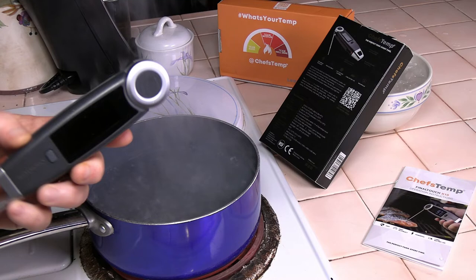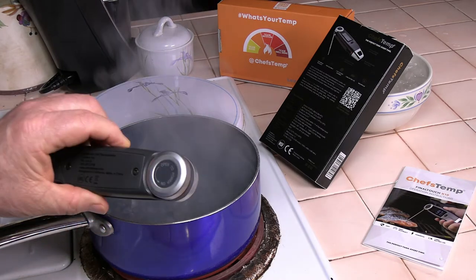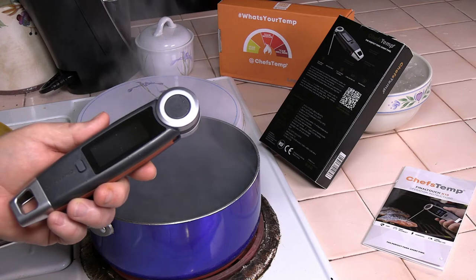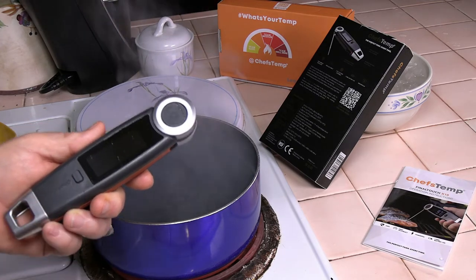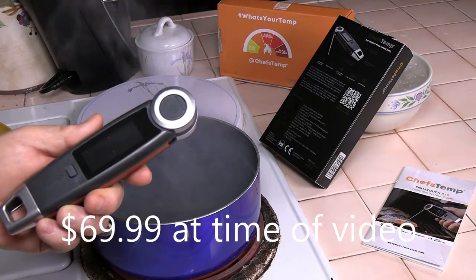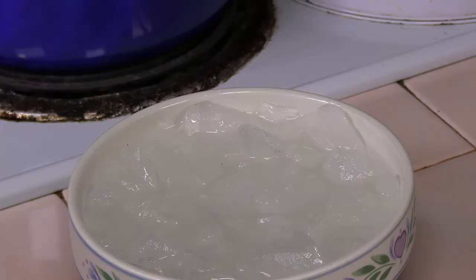I'm not trying to sell it to you — I'm just pointing out the differences between thermometers. We'll look online and see what it sells for compared to the others. If it looks like something you want after doing your own research, I'll put a link to where you can buy it down in the description box.